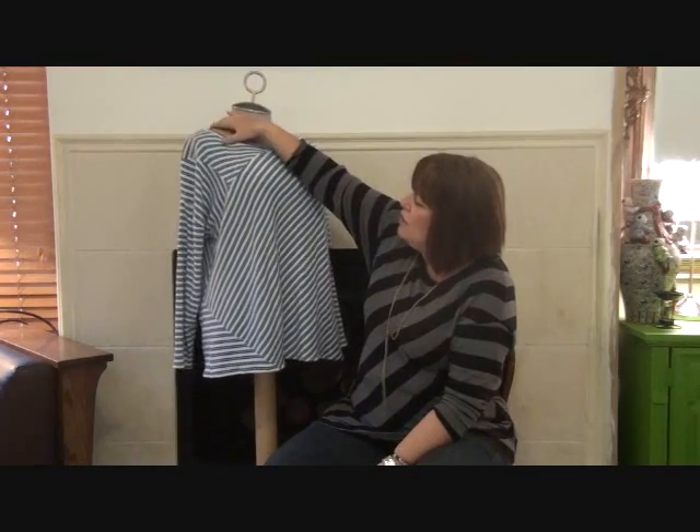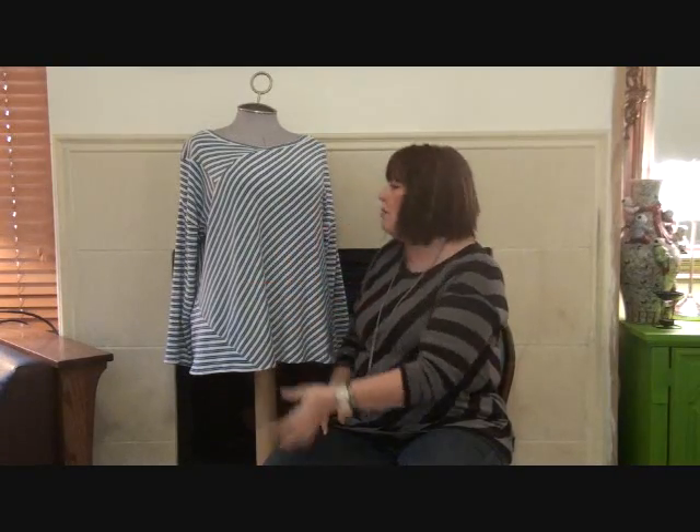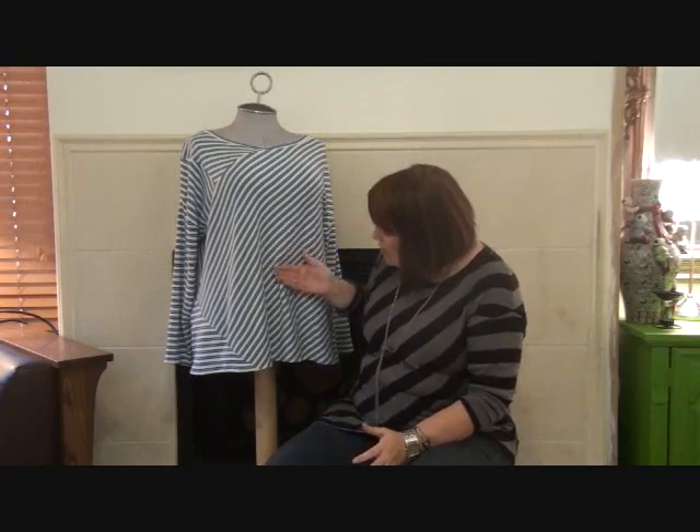Before we go into it I'm going to quickly go through the pattern. You can see this sample is in a stripe fabric. The key feature is that the front and back bodice has two patchwork pieced areas — one at the top shoulder and one at the hem. The other important thing is that the main parts of the front and back bodice are cut on the bias, which adds a nice silhouette to the A-line shape and gives a lovely interior drape.